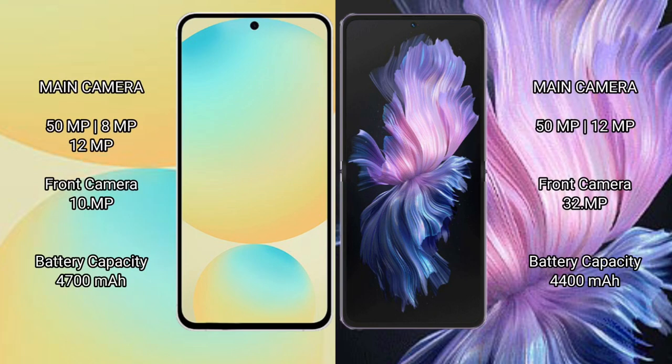Samsung Galaxy S24 FE features a rear triple camera setup: 50MP plus 8MP plus 12MP, with a 10MP front camera. Vivo X Flip features a rear dual camera setup: 50MP plus 12MP, with a 32MP front camera.